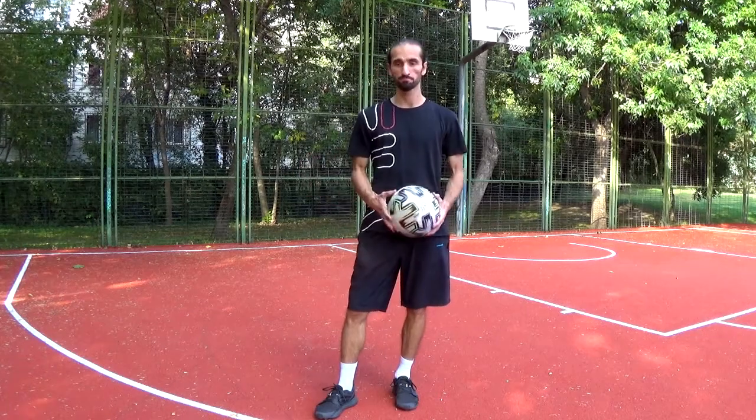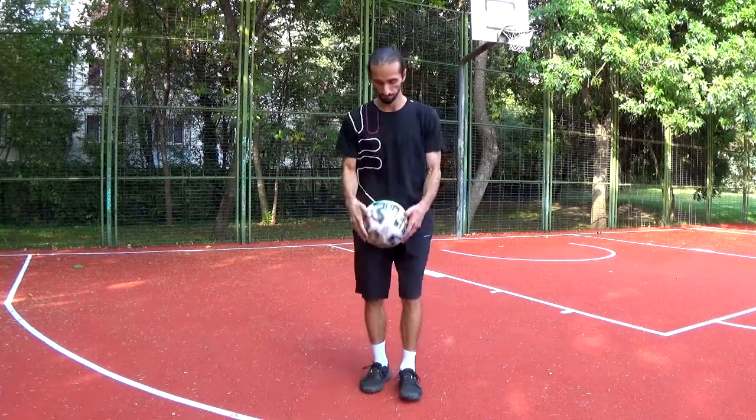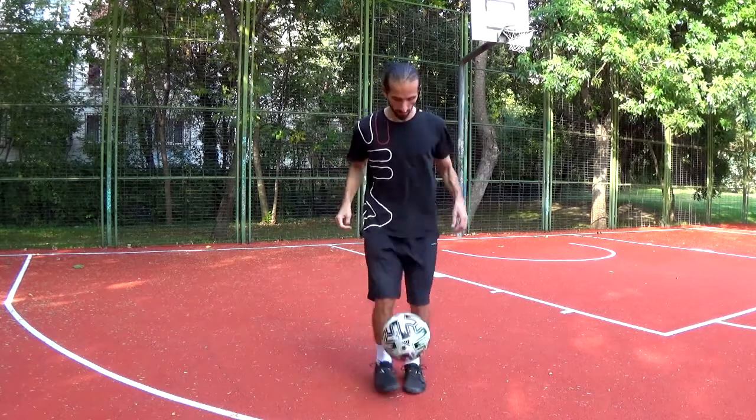Hey guys, I'm Al from Alex's Play Sports and I'm going to show you today the Abbas around the world freestyle football trick. This is what it looks like.